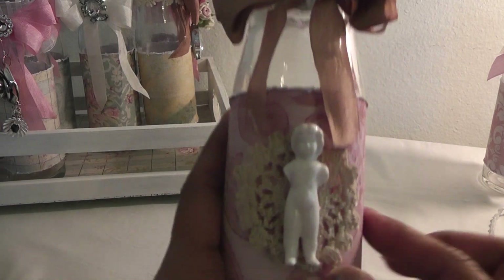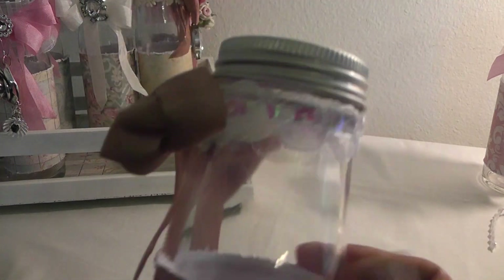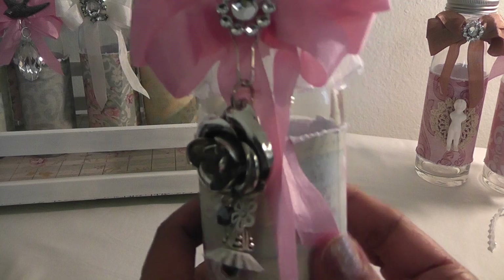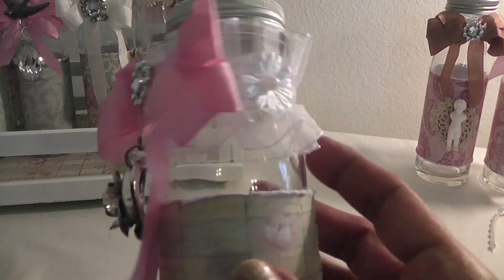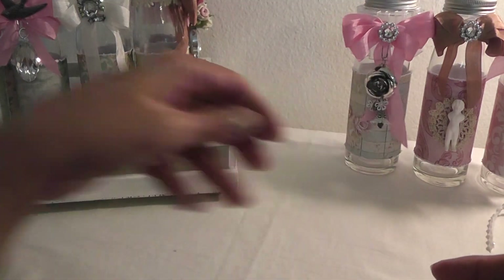Here's the second one — again I added my paper. I have one of Tim Holtz's little fragment dolls, thank you Carmen. I have my seam binding and the daisy bling I love in the center. There's a trim from her store with sequins in the center — very beautiful. Here's another one — paper on both tops and sides. I have another Artcake charm, mesh bling, daisy bling, seam binding, and this gorgeous lace trim also from Natalia's shop.